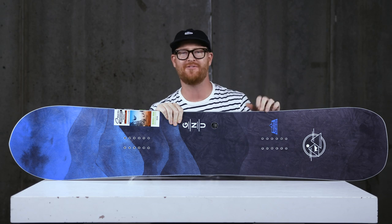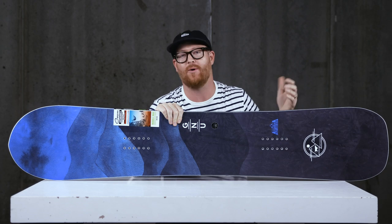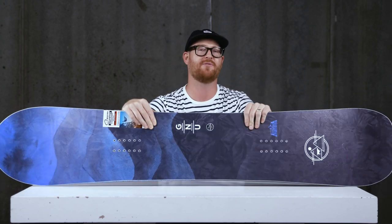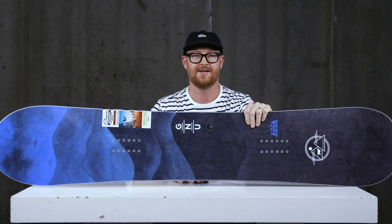If you have big feet, get yourself a wide board — do yourself a favor and just get a wide deck. Overall, you want a wide board if you have big feet because it stops your toes and heels from dragging on the snow, which usually causes you to fall. That's the most common type of fall for people with size 11 feet and larger — catching their toes and heels.